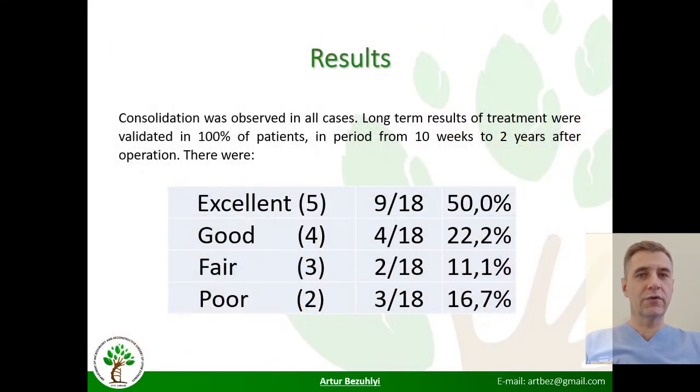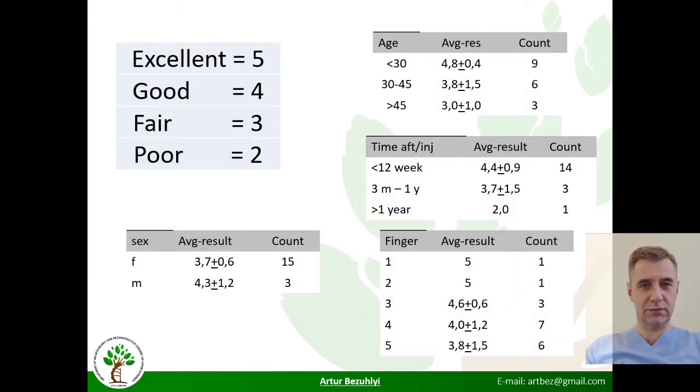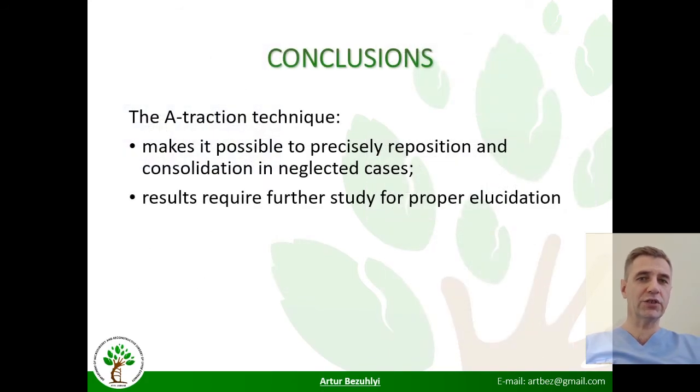Clinical results were evaluated over a follow-up period of 3 to 30 months. Excellent and good results were obtained in 72% of cases, fair in 11%, and bad in 17%. The traction technique gave promising results, which were better in young patients and influenced by time after injury. Results were slightly worse on the fourth and fifth fingers. Thus, the traction technique makes possible precise reposition and consolidation in neglected cases, but results require further study for proper elucidation.